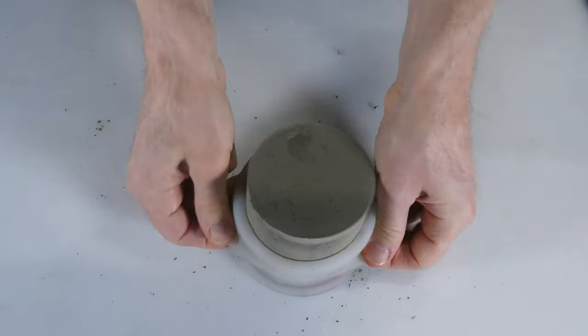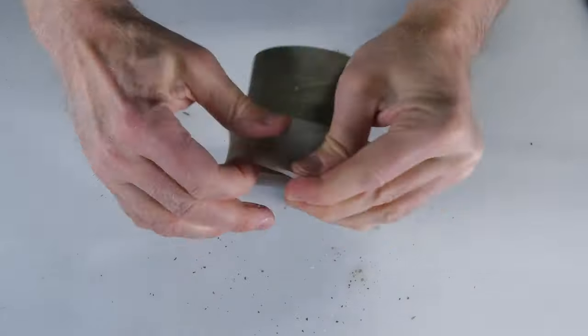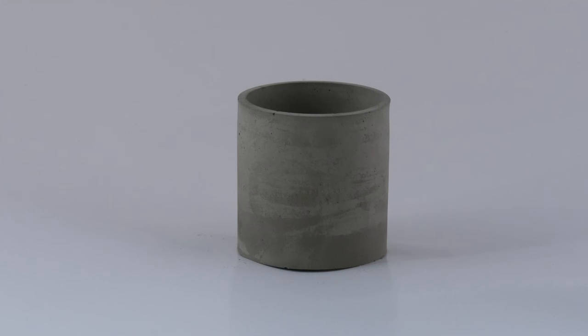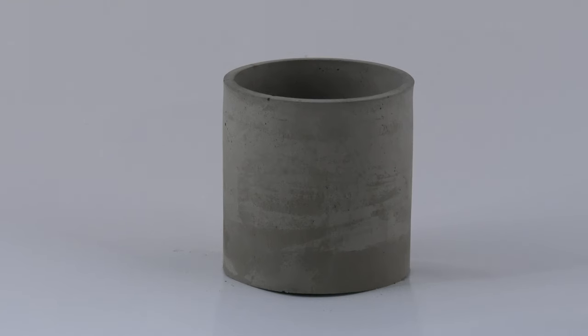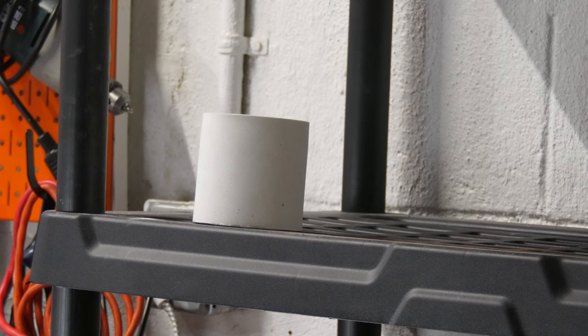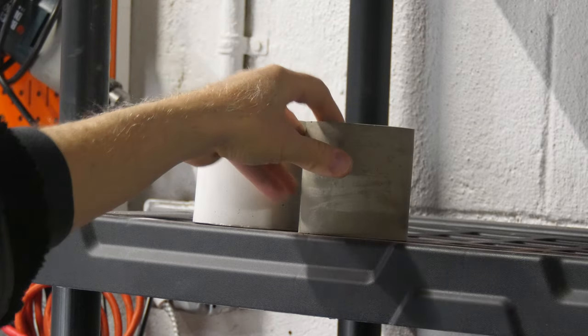An hour has passed and now it's time to demold my tan concrete candle jar. And here it is — I love how this came out. Again, it's solid, but this time it's more of a natural color, which I love.